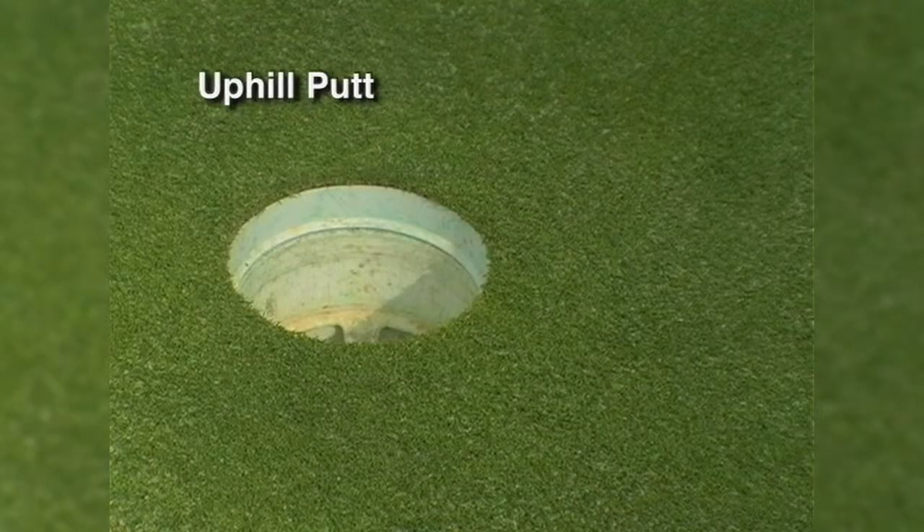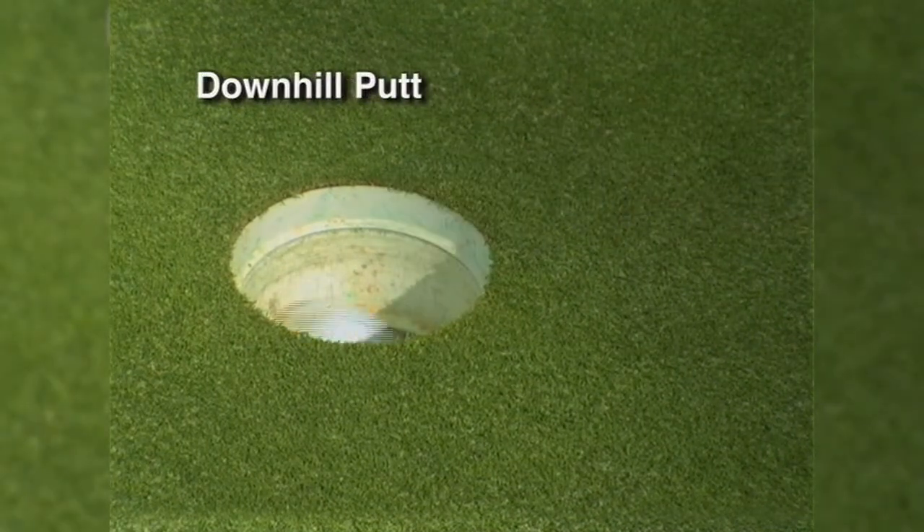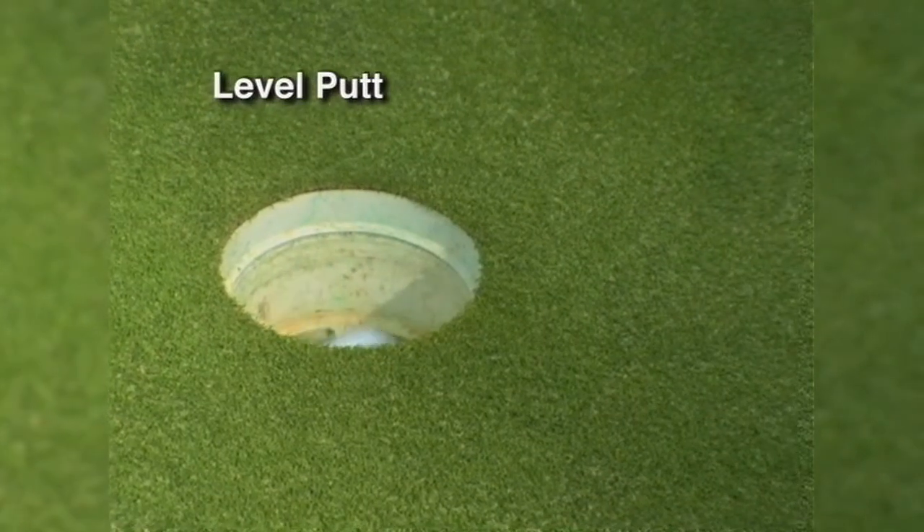On an uphill putt, visualize it going firmly into the back of the hole. On a downhill putt, just trickling over the edge. And on a regular putt, pouring into the middle.